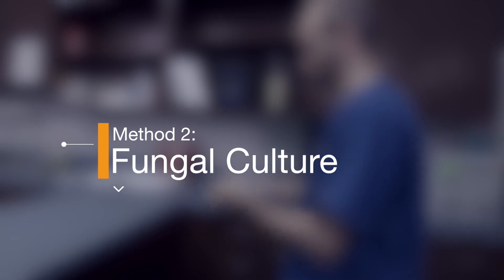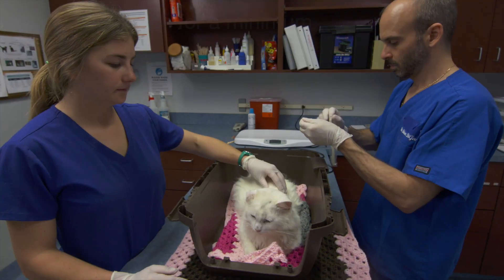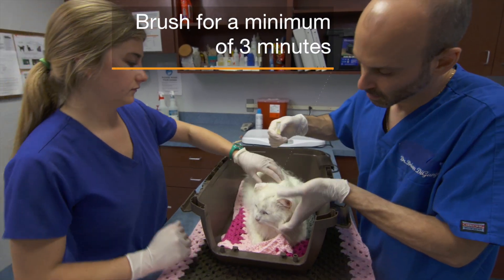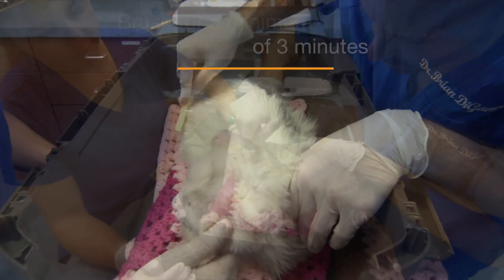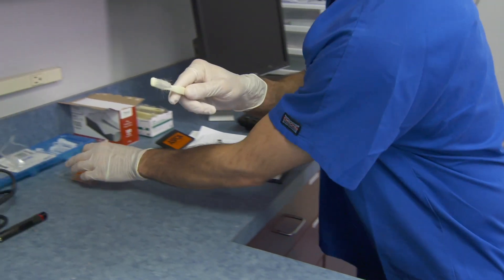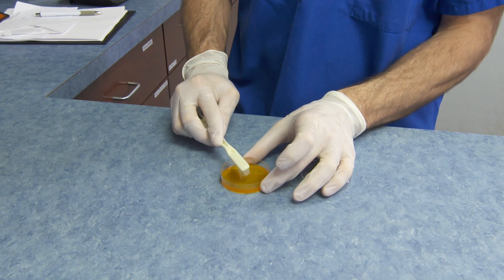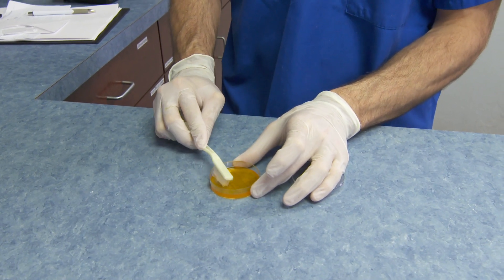Method 2: Perform fungal cultures. Before treatment has begun, use a new toothbrush and vigorously brush the animal's entire body for a minimum of 3 minutes. Brush any areas with skin lesions last so as to minimize contamination of the rest of the coat. When complete, gently push the toothbrush bristles into a fungal culture plate, starting in the center and working outward, to cover the entire surface of the plate.